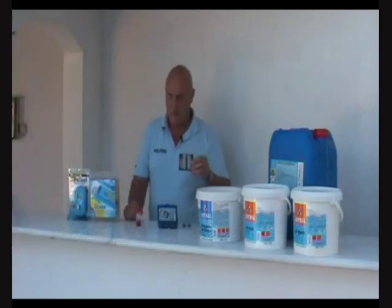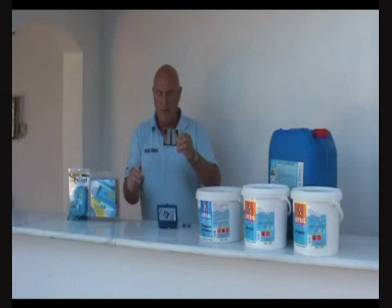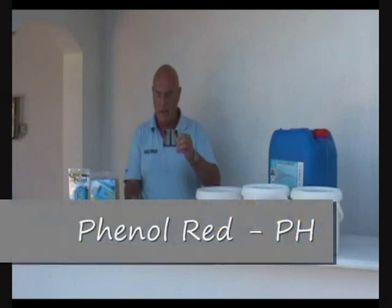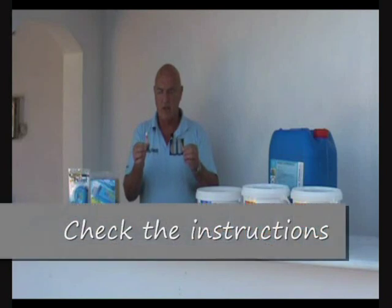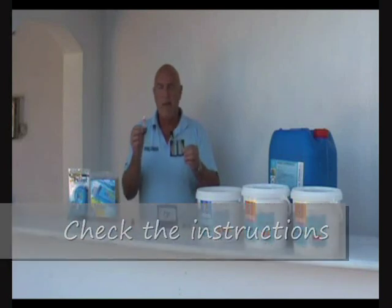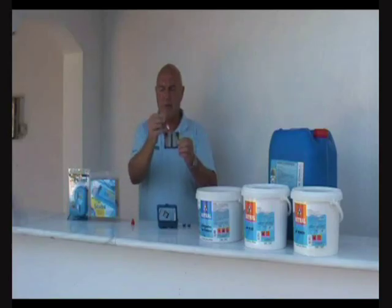I'm going to shake the water out until it's at the correct level. We're going to use these two reagents to change the colour of the water in the test tubes so that we can then make a comparison against the colour charts on either side. This one's called phenol red and it helps us to measure the pH of the water. We need five drops to go in here. Other test kits might use four or half a dozen, so check the instructions on your individual test kit. The easiest way to get a full drop out first time is to squeeze the air out of the bottle, invert the bottle, and let the air back in with a rush.